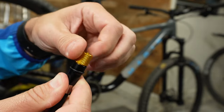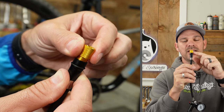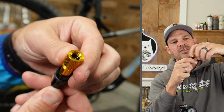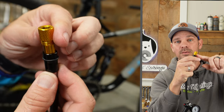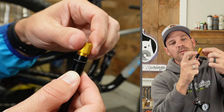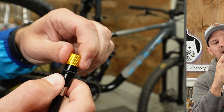To switch valve types: when the tip is fully down inside the valve head, it's set up for Schrader. If you want Presta, you simply unscrew it until the threads release and it expands — that allows you to attach it to a Presta valve. Thread it back down and it returns to Schrader mode, which is what you'd expect on your fork or shock.